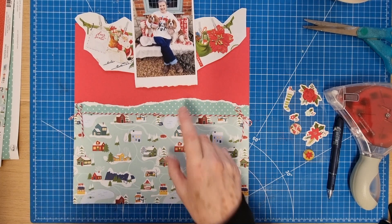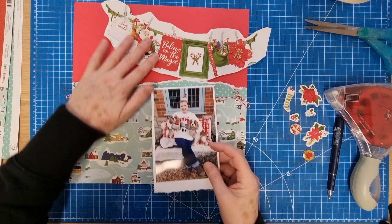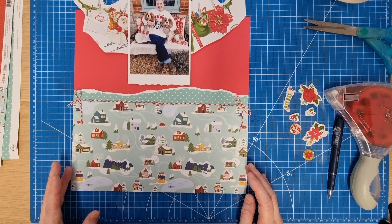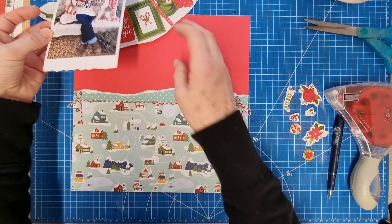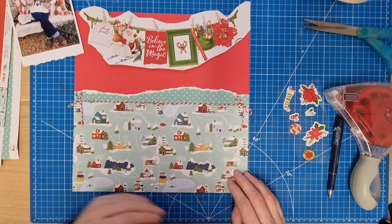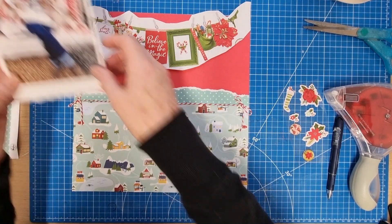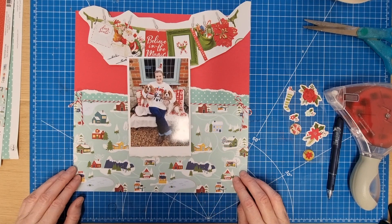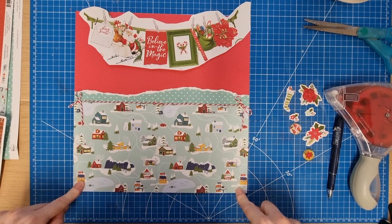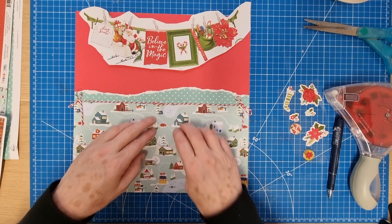Originally I was thinking of using that as the main piece of patterned paper because I thought it went really well with the colors in the photo. But this patterned paper here I just absolutely love, and it's quite difficult for us in the UK to use a piece like this. I just really wanted to use it, so I'll use it as a half and half. I stuck the bottom bit down first, then stuck this bit down and the rest on top.